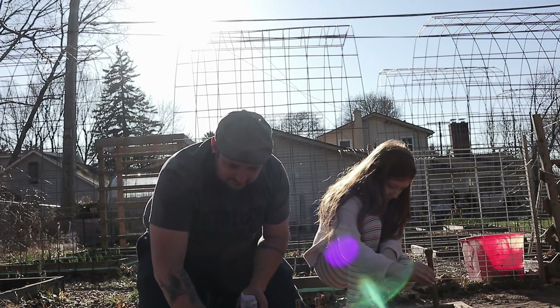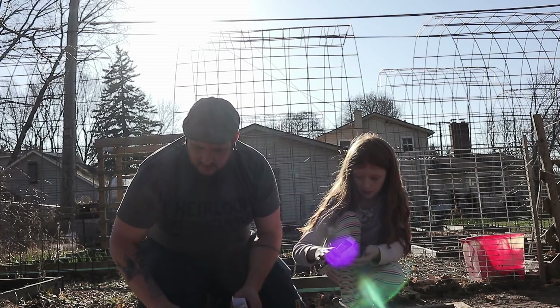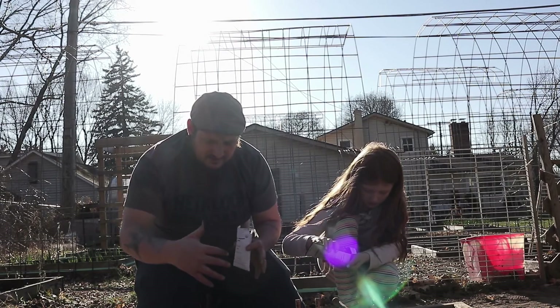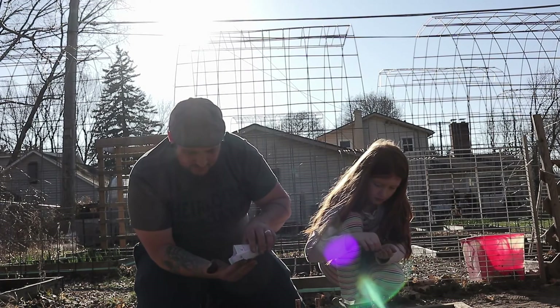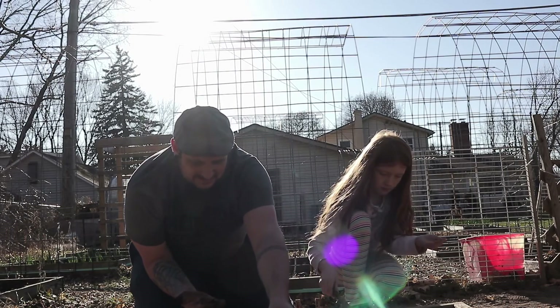I'm doing leaf lettuce — cut-and-come-again style. I'm going to go heavy in the rows because I like to get my lettuce as close together as I can. I like to overseed it so I can spread them out a little bit later and thin out whatever I need to, but with lettuce I try to go high density.